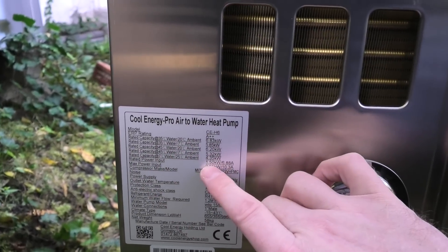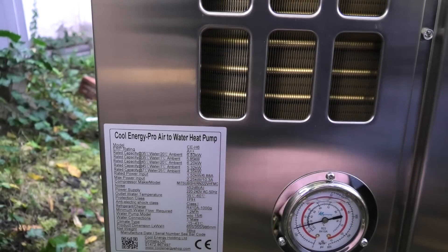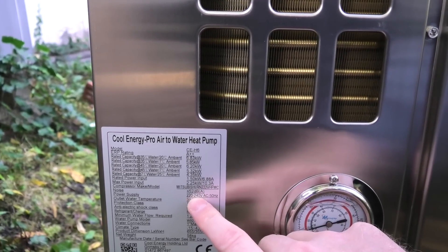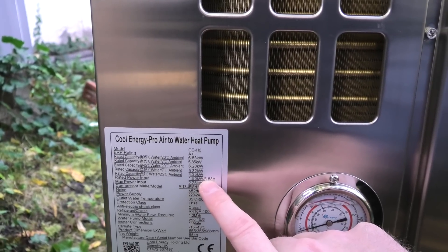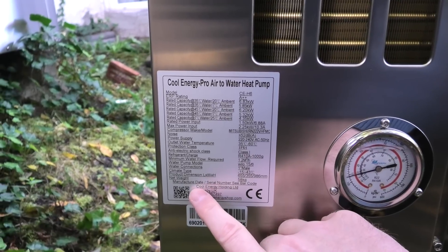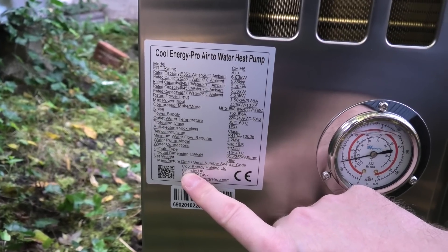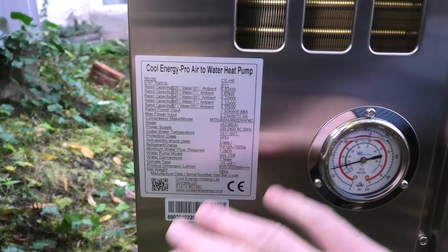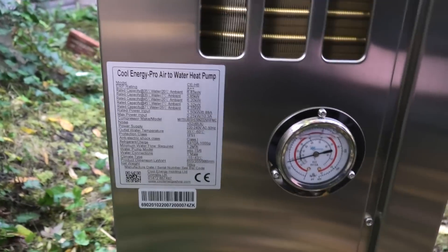Rated power: 1.5 kilowatts, equal to 6.88 amps at 220 to 240 volts. If you're running 240 volts you'll have less amps; if you're running 220 volts you'll have a little more amps. It weighs 58 kilos — not bad. I got it from Cool Energy Holding in the UK. They're not sponsoring this; I paid for it, but they were nice. It has a Mitsubishi compressor and a Willow water pump inside — all the good stuff.